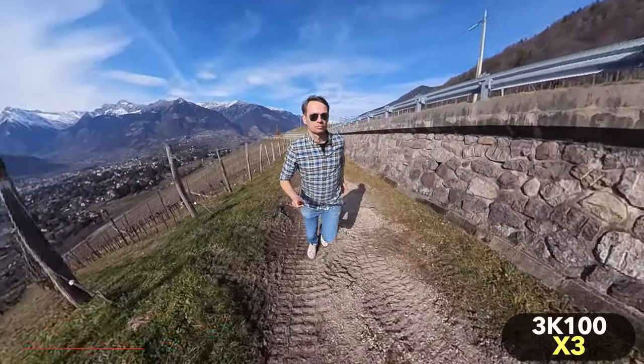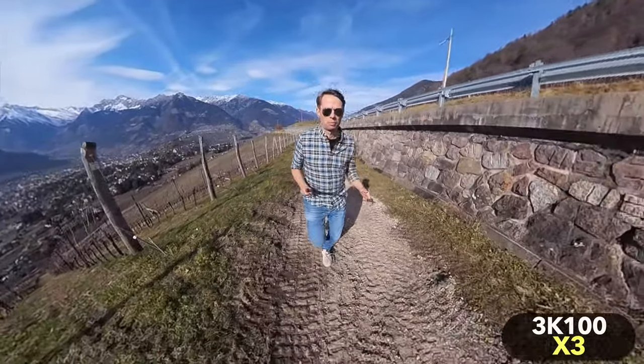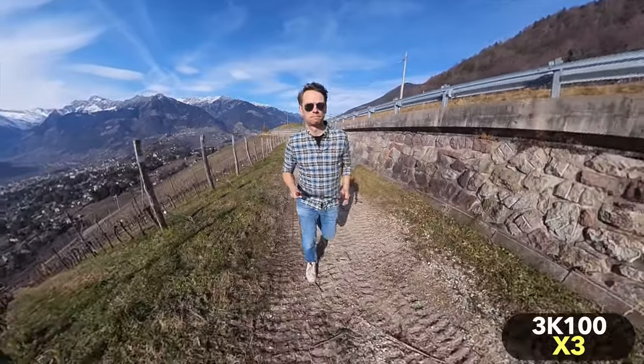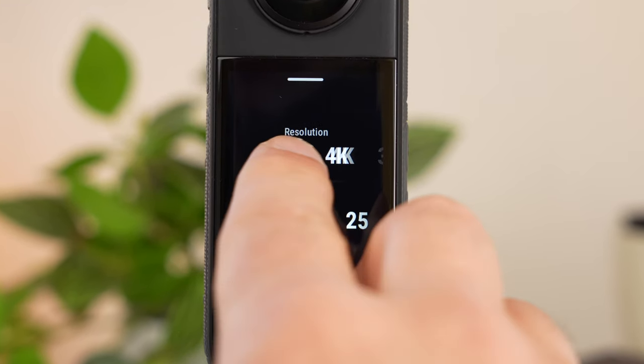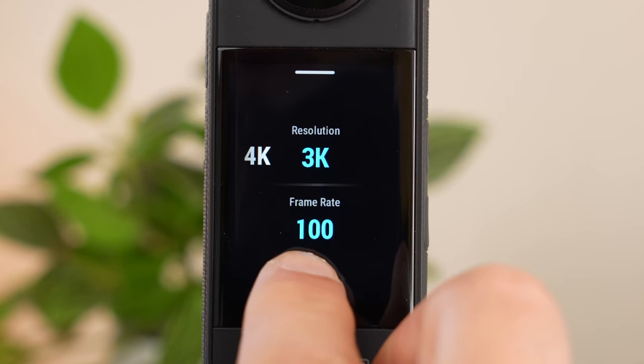Unfortunately, there is still something I miss about the X3 — especially because I mainly use it as an action camera, I miss a high-quality slow motion mode. In 5.7K, the highest possible frame rate is 30 frames per second. For slow motion, you have to reduce the resolution further — for 100 frames per second, down to 3K. This leads to a significant reduction in image quality, so I would not recommend this setting.